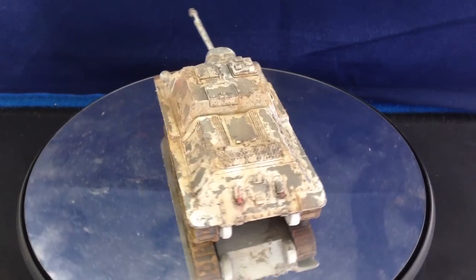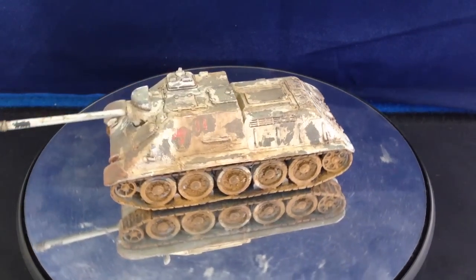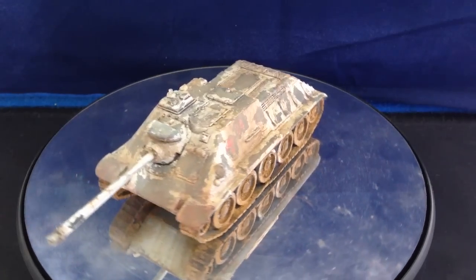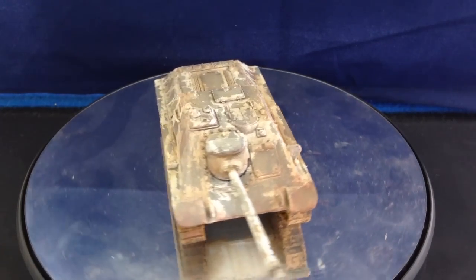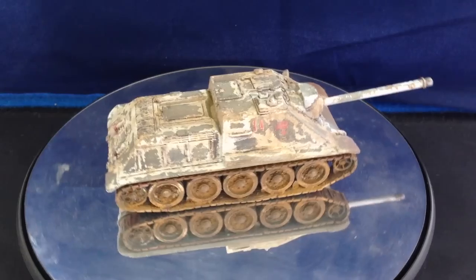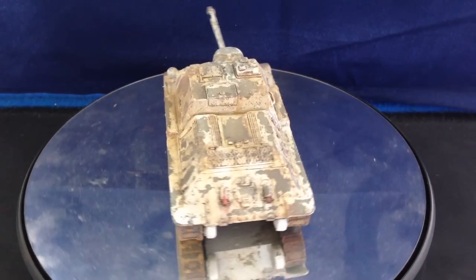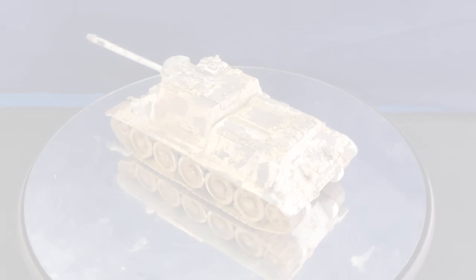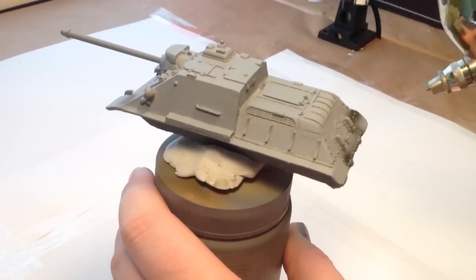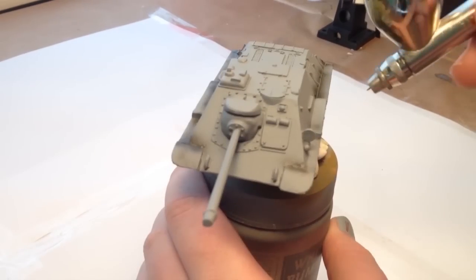Hey guys, what's going on, it's Jamie here. I thought you might like to see me paint a World of Games SU-85 tank. This tank is going to be themed around spring of 1944 but still going to have the whitewash from winter 1943, heavily beaten up to show the green underneath. The miniature is from World of Games, it's resin with a metal gun barrel — really easy to build and quite nicely detailed.